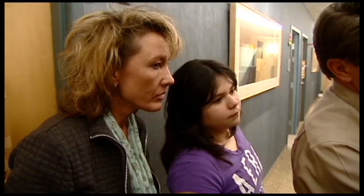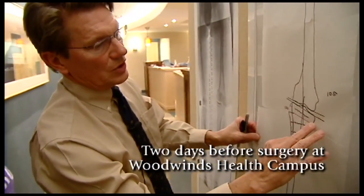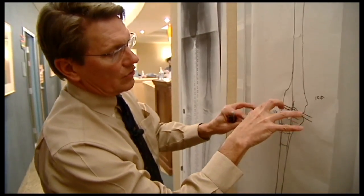The first thing that we're going to do is we're going to straighten your tibia bone. The way we do that is we make a small incision, take a little shim of bone out like that, and then we correct that deformity.